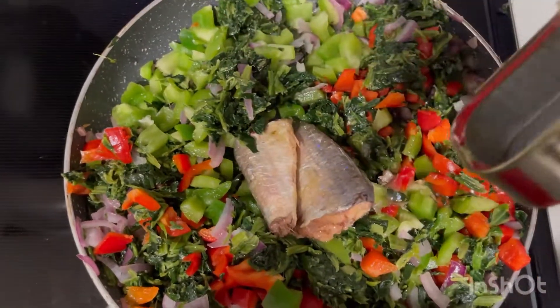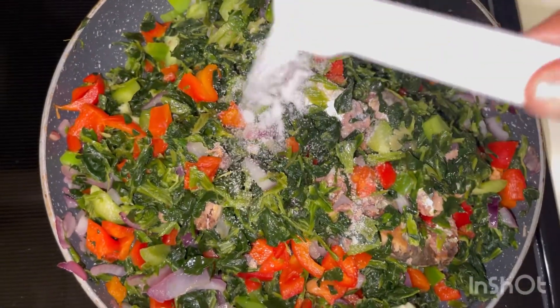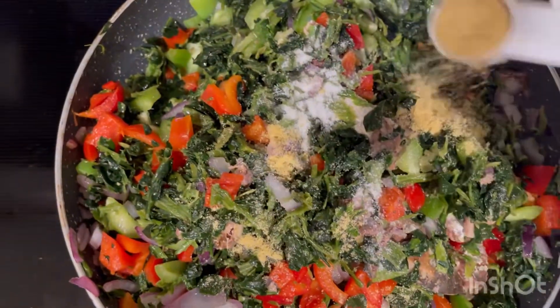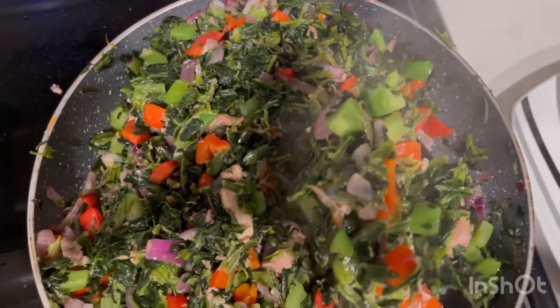Add your sardine to the mixed bell peppers and veggies and combine for a very nice and lovely taste. Add your half tablespoon of salt and a half tablespoon of bouillon Magi and combine together.